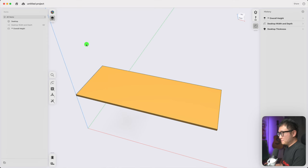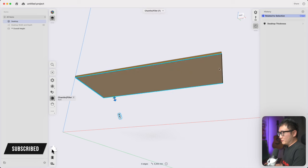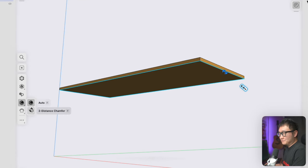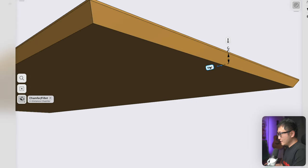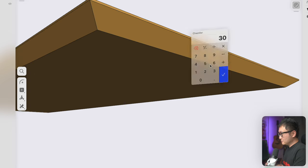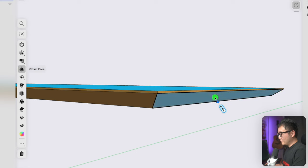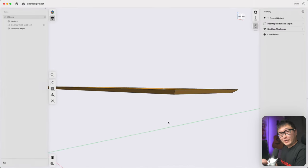Let's flip to the bottom, pick these four edges, and add a bevel. Instead of using an automatic chamfer, I'm going to change the type to two-distance chamfer — 22 millimeters one way and 30 millimeters the other way, giving us an angle of 36 degrees. I think that looks better than a regular 45-degree bevel, but that's just personal preference.